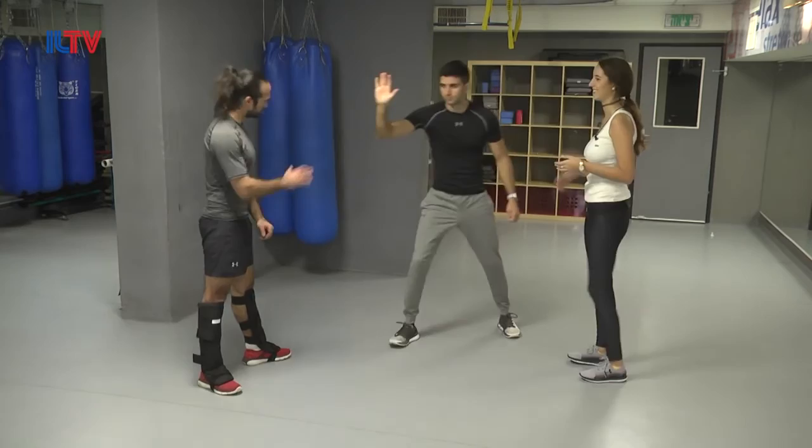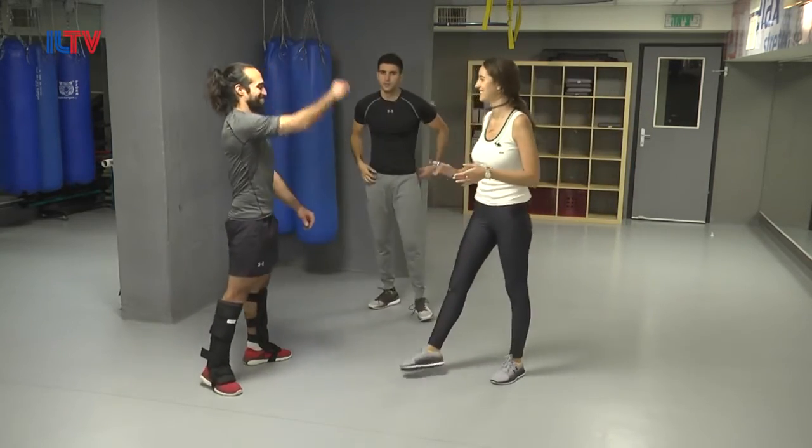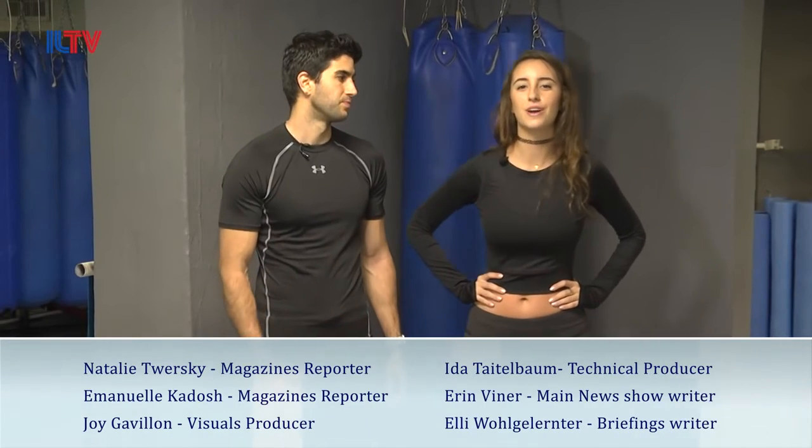Thank you guys for joining our Krav Maga class. If you want to learn any of the moves you just saw Oren teach us, you can go back to our previous episodes and learn them. Thanks so much.